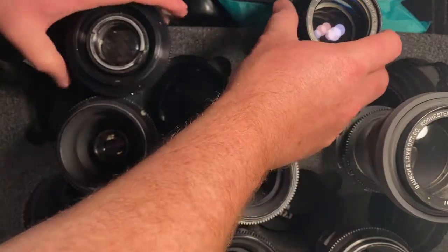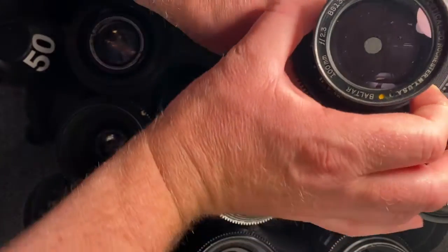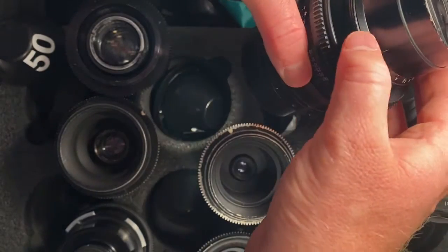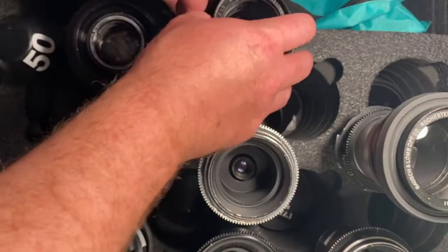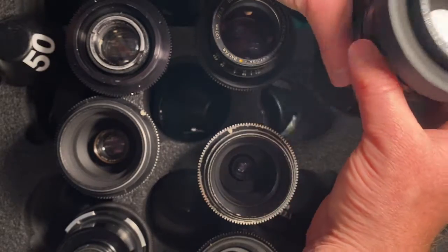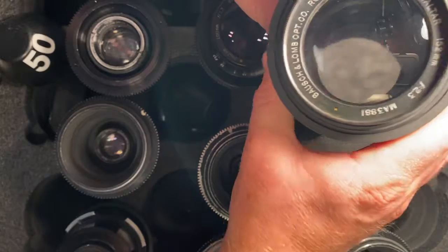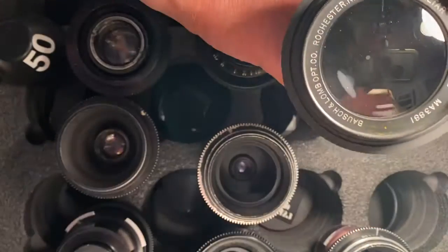Next one up is the 100 — controlled through this ring right here. Next one up is the 152, also through this ring right here, and that one is butter smooth as well. And that's it.